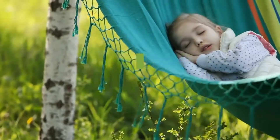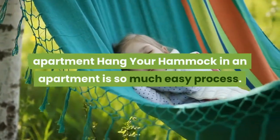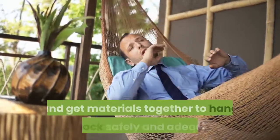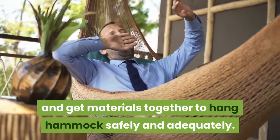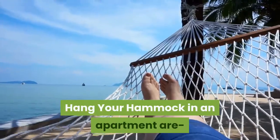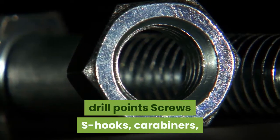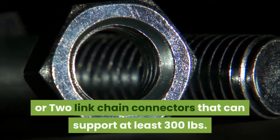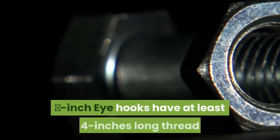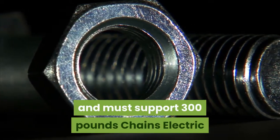Materials needed to hang your hammock in an apartment: hanging a hammock in an apartment is an easy process. You just have to make a list, take measurements, prepare the hanging area, and get materials together. The items you'll need are: your hammock or hammock chair, a pencil to mark drill points, screws, S hooks, carabiners, or two-link chain connectors that can support at least 300 pounds, and 3/8-inch eye hooks at least 4 inches long that must also support 300 pounds.